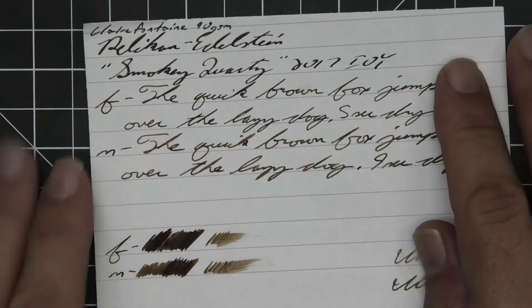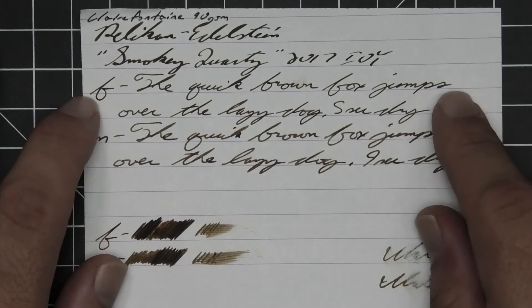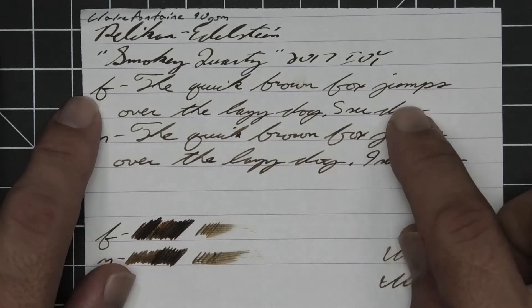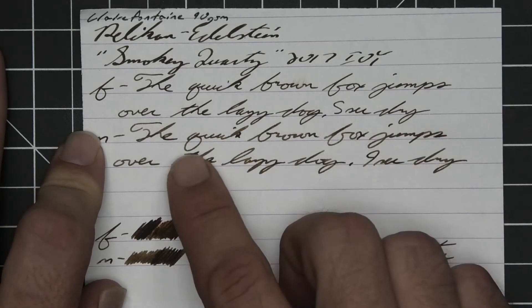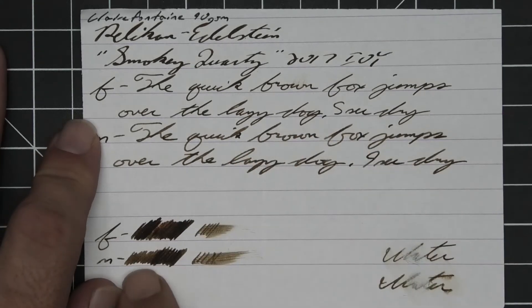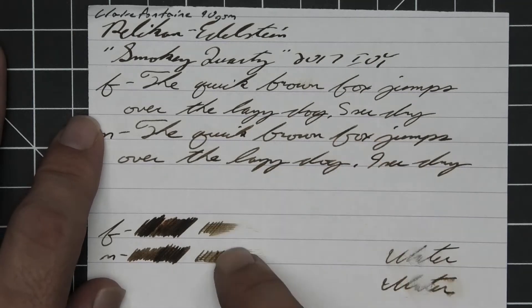On 80gsm Rhodia dot pad: no bleeding, no ghosting. The 1.1 stub has no feather, spread, halo, sheen, or shade. The extra fine is a little lighter than the stub with no feather, spread, halo, or sheen — gentle shading. Brown starts darker and works a little lighter; fox starts a little lighter and works a little darker. Five seconds to dry. The medium is about the same tone as the extra fine with no feather, spread, halo, or sheen; the shading shows a little nicer. Quick goes dark to light to dark; brown goes dark to light to dark; fox goes dark to light to dark. Nine seconds to dry. The scrubby for both does show some color variation — it showed better in the medium writing.